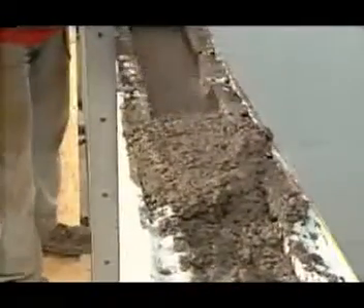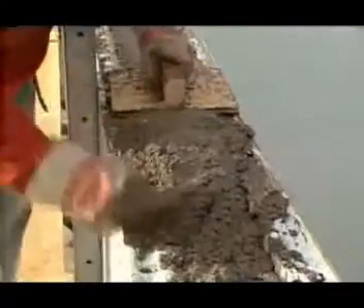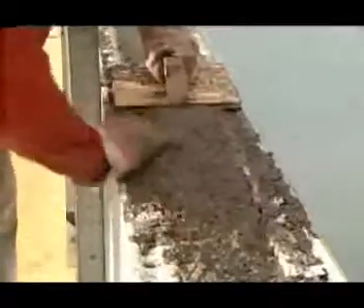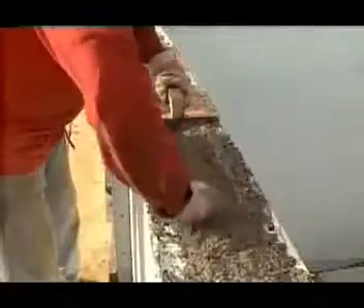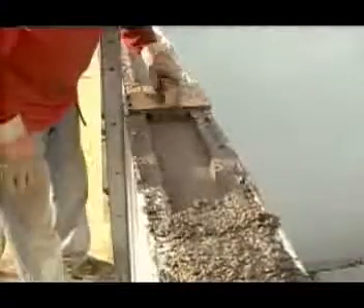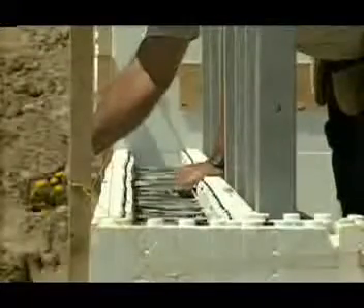Be careful not to over-rod or you may generate excessive hydrostatic pressure. If the wall is being terminated, finish the concrete one and a half inches below the top of the forms to allow room for a sill plate. Make a trowel from a short piece of sill material attached to a plywood handle and slide it along the concrete surface to make a bed for the sill plate. Wet-set the sill plate anchor bolts.